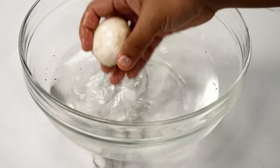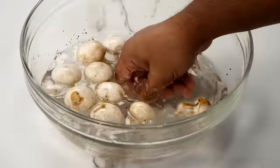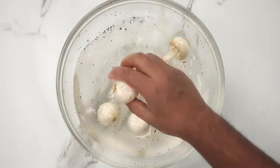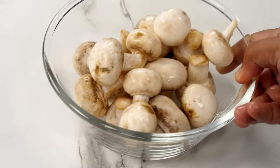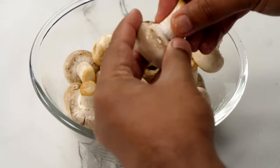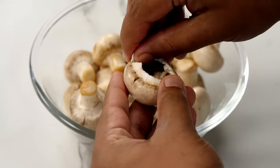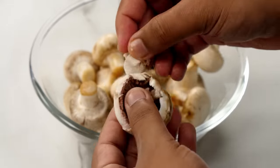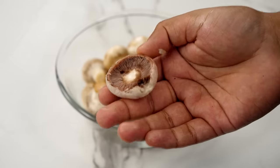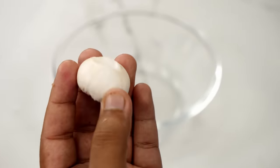You can take them one by one and clean them like this, or you can also dump the whole packet and scrub them with your hands to clean them. The mushrooms are washed. Now let's remove the stalks — we will also use the stalks for the filling. If you want to super clean the mushrooms, you can also peel them, but the size of the mushroom will get smaller if you peel them. So it's your call.